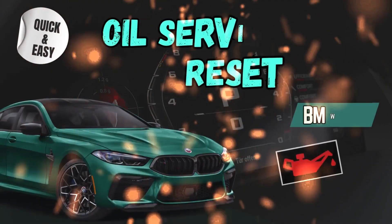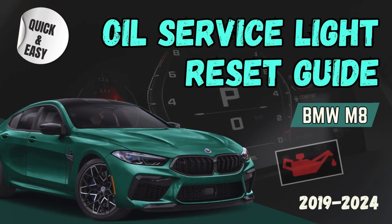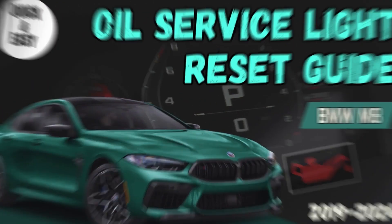Good day, Bimmers! Welcome to our guide on resetting the oil service light for your BMW M8. As a proud owner of this high-performance vehicle, it's crucial to stay on top of its maintenance requirements. Today, we'll walk you through the process step-by-step, ensuring that you can tackle this task with ease and confidence. So let's get started.